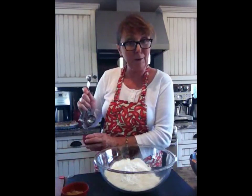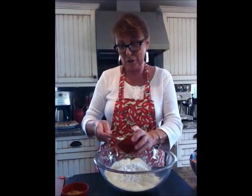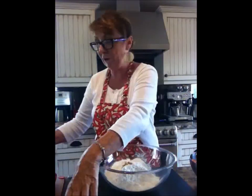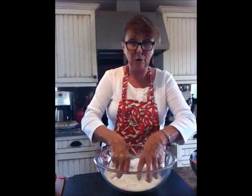Two and a half cups of flour into the bowl. One teaspoon of salt goes in, one teaspoon of brown sugar — and don't worry if you don't have brown sugar, just leave it out or use white sugar.